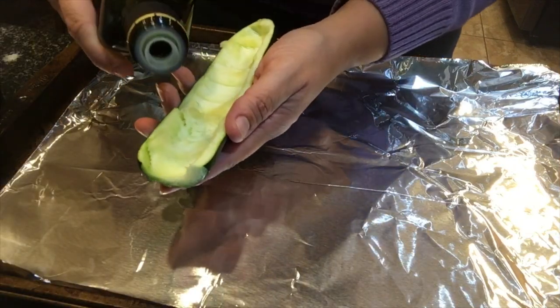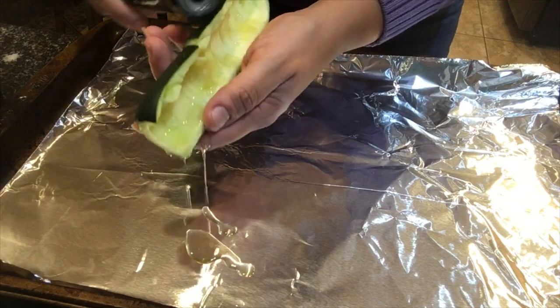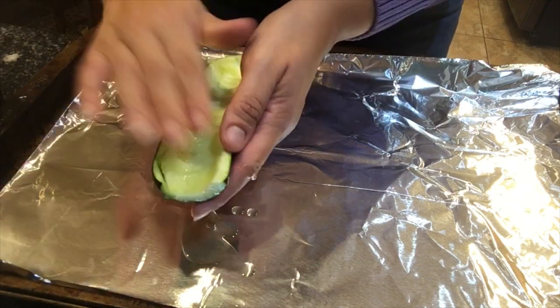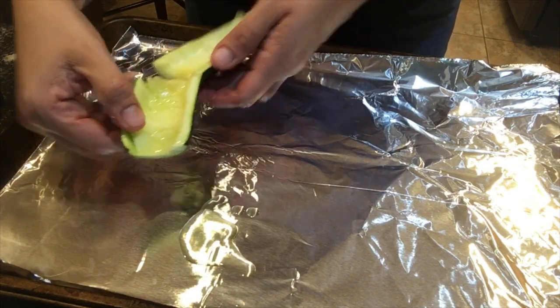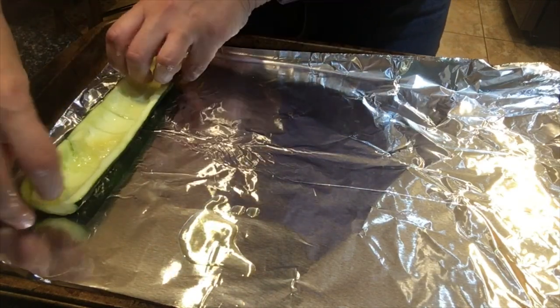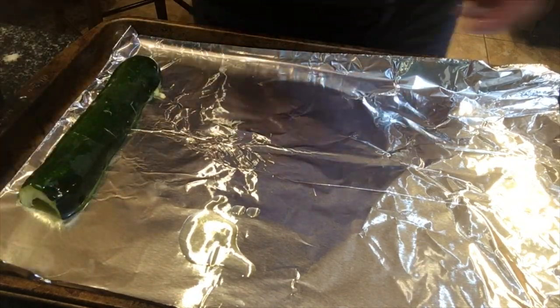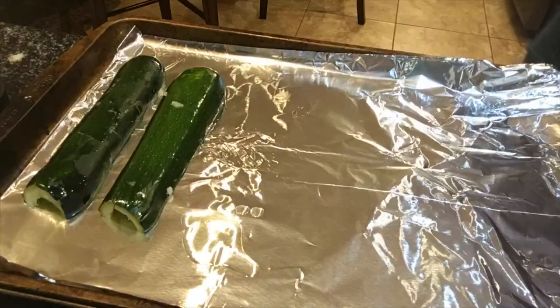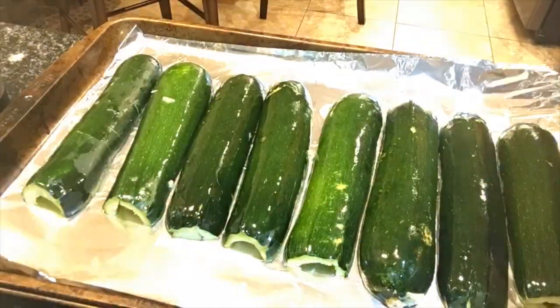The first thing you do is rub a little bit of oil all around the zucchini — make sure you get the front and the back. This one cracked a little bit. Then turn them facing down on the baking sheet and put the zucchinis in the oven for about 15 minutes, just so they start to get cooked and are soft.